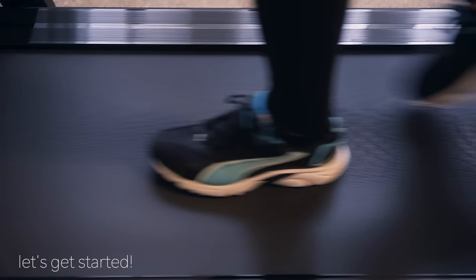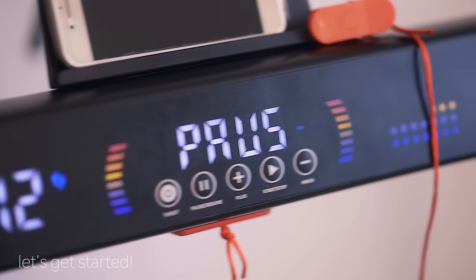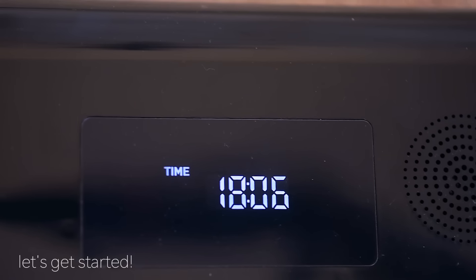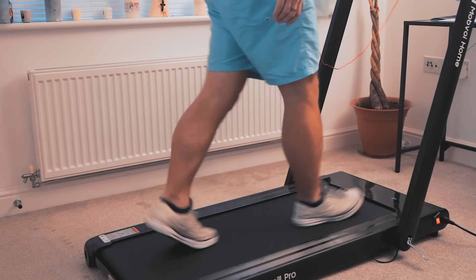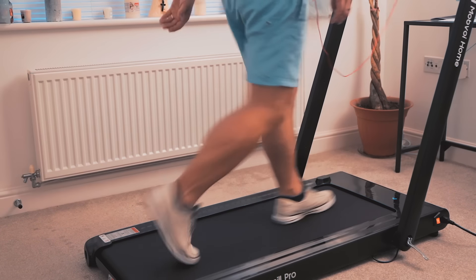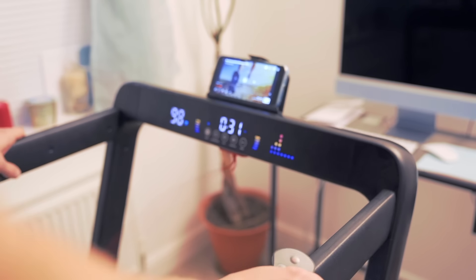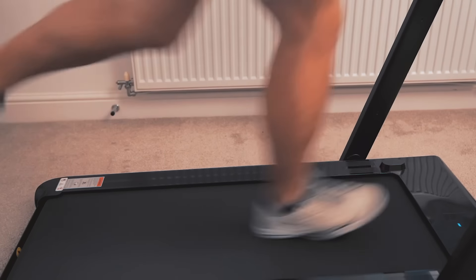Smaller treadmills can sometimes feel confined and fragile, but both me and my wife felt secure on this model. Speed transitions are smooth and the machine doesn't feel stuttery or clunky. For anyone who is heavier built or has a longer running stride, it might feel quite narrow, and keep in mind the belt is shorter than standard gym treadmills — but this is a compact home treadmill after all.